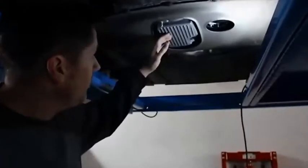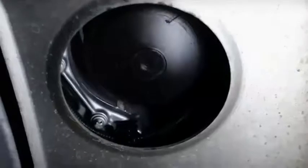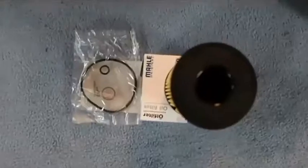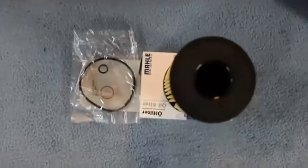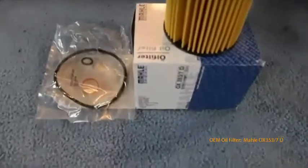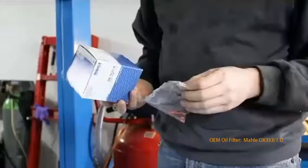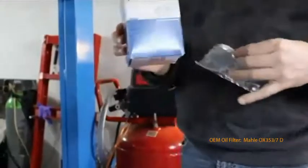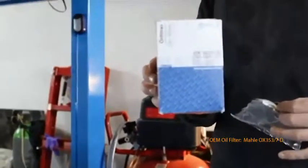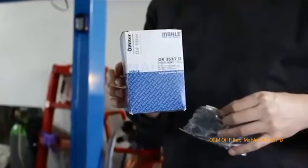Once you're underneath the car, this is the oil pan, drain plug, and oil filter. Inside the oil filter you should find new O-rings and a new gasket for the oil drain screw. For the oil filter, I use the Mala oil filter — this is the original OEM oil filter for the BMW M5.